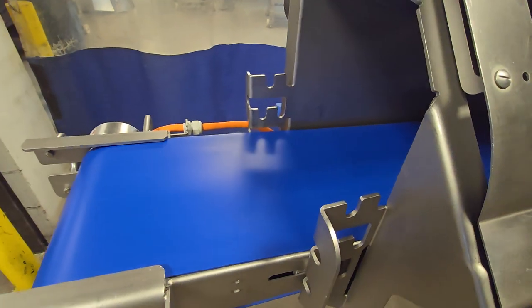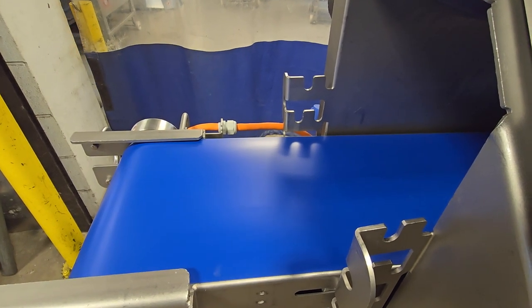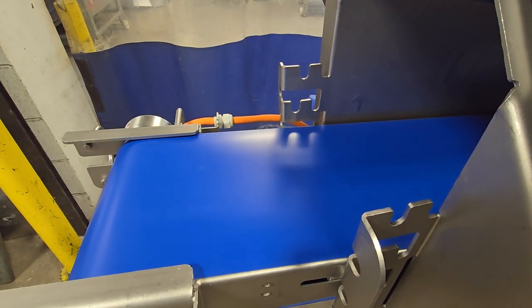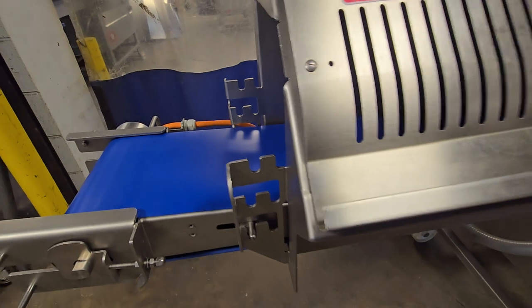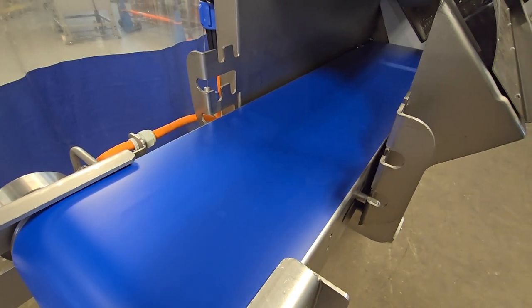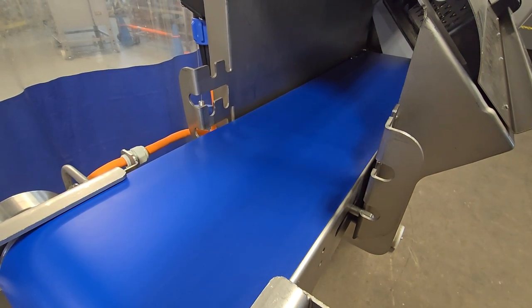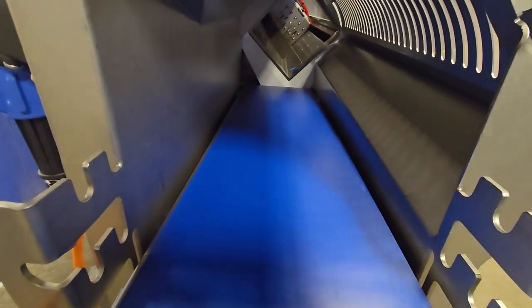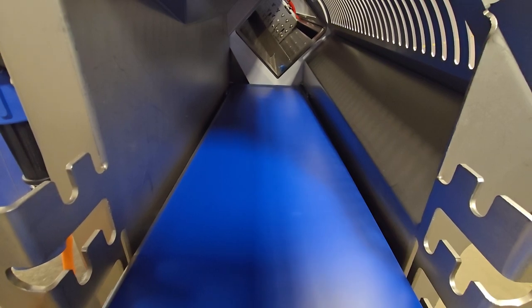Belt speed is adjustable. When that cycle ends, the belt will automatically continue on to exit everything from the chamber, and then it will stop after a few seconds. This unit has approximately an 8.6 inch wide by 9.5 inch tall aperture. You'll see the belt running while the cycle ends, and then it goes ahead and stops.